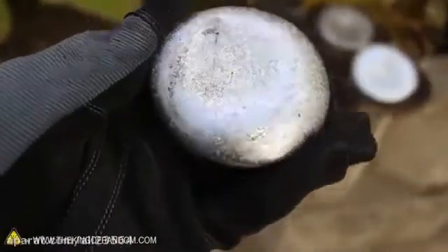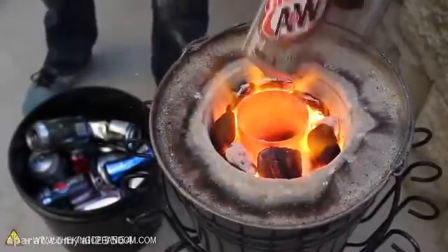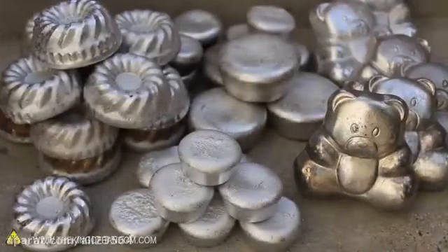Today we're going to be making muffins, but trust me, this is one recipe you won't be able to find in the kitchen cookbook. In this project we're using backyard science and a bucket full of soda cans to make a batch of mini metal biscuits.